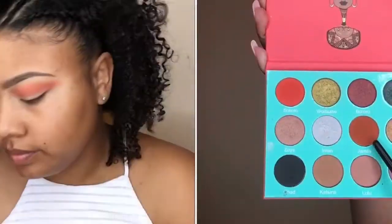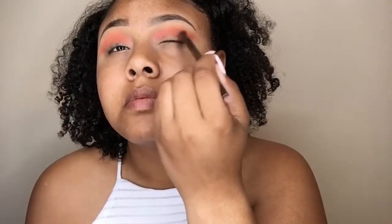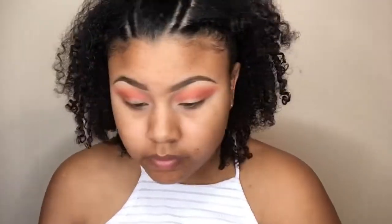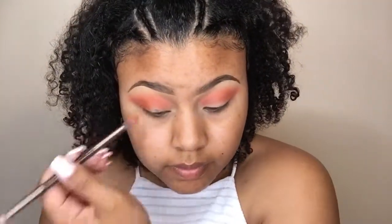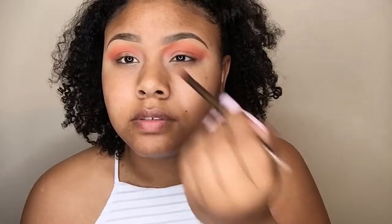Now I'm going in with Jamila from the Saharan palette to deepen the crease a little bit. I do go back later in the tutorial to deepen it more, but for now I was just playing with the colors. I'm also going to bring Jamila into my contour area of my nose just to deepen the eye a bit and give it a more tribal look.